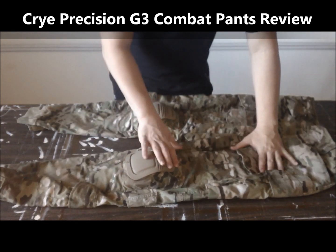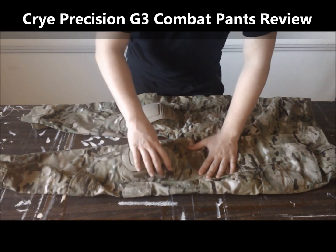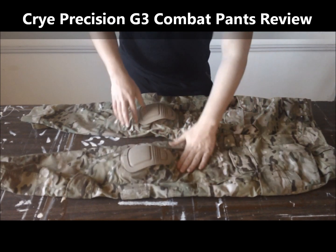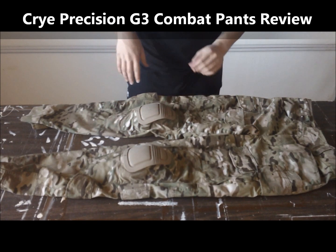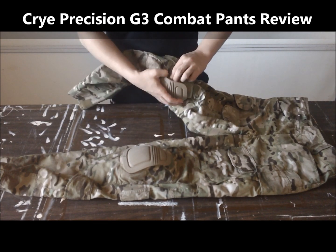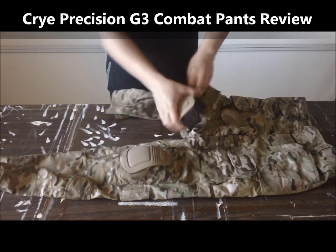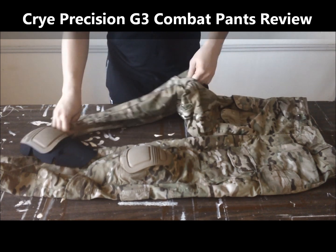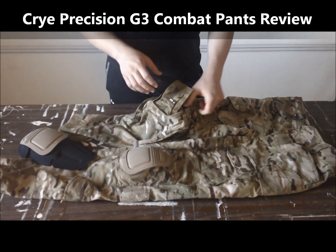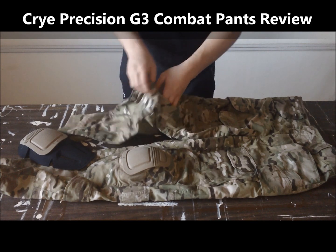Around the knees, this multi-cam material is actually an elastic type material — probably like spandex or something. It's stretchy, so it makes it really comfortable. The knee pads are removable and are sold separately. Easy to take out and install. They come with a little closure flap when you're not using them.